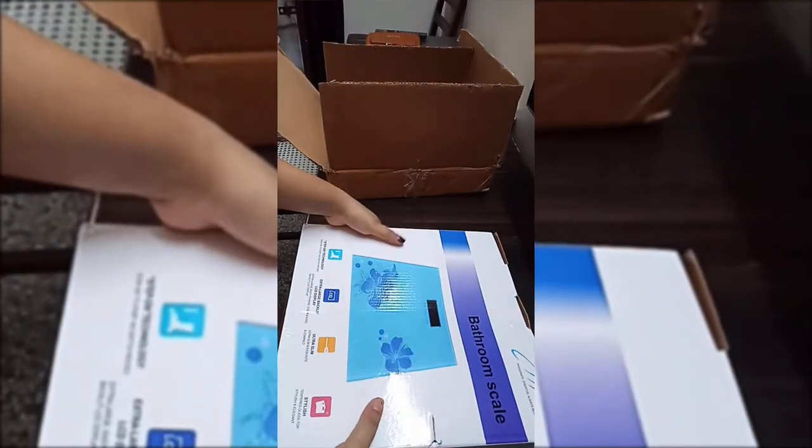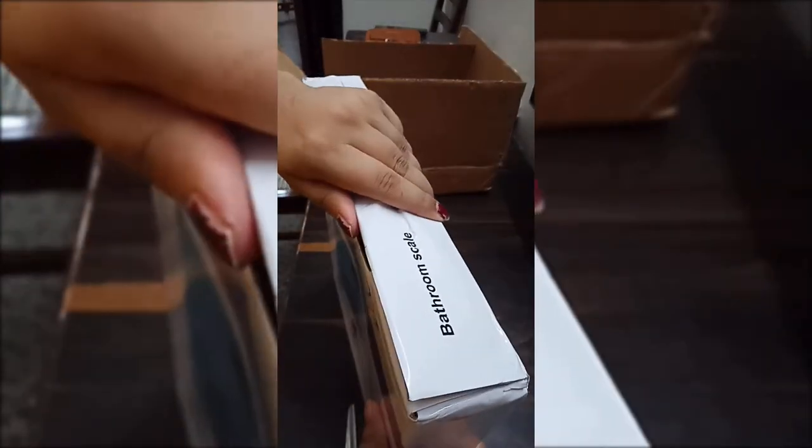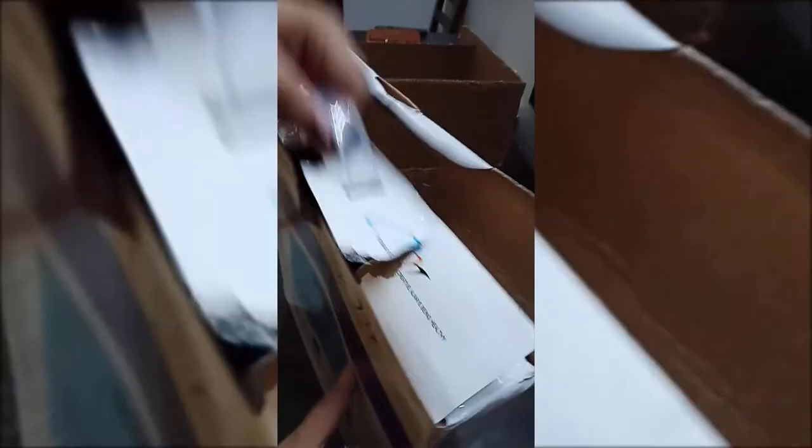Finally the box has opened — a very beautiful weighing machine! There were many colors but I just wanted black, and this machine is crazy. I wanted black and I selected black, so I got black.